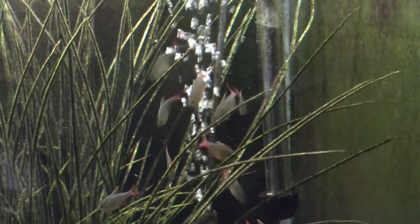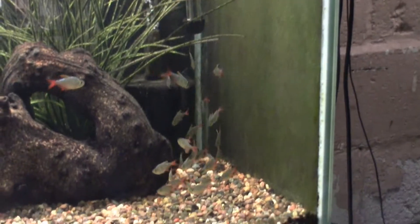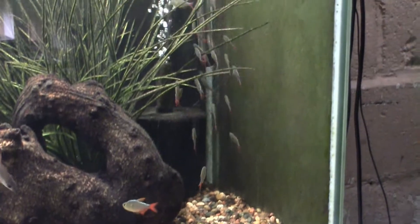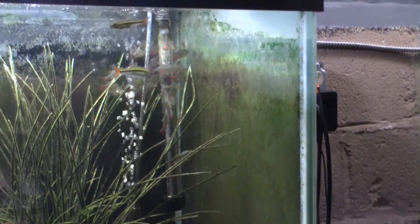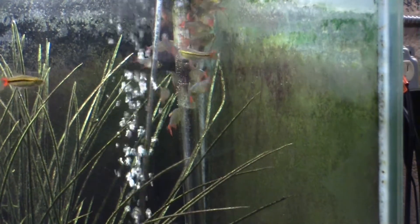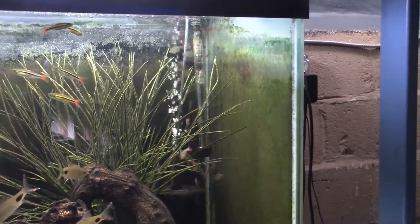Just to recap: pH somewhere around neutral — just about anything we'd call a normal fish tank will be fine. Temperature: wide range, low 70s to mid 80s; 77 to 78 might be the most optimal as a constant temperature. Feeding: anything we'd call normal fish food. They're aggressive feeders — extremely quick — so they can out-compete some of the slower-moving fish in the tank.